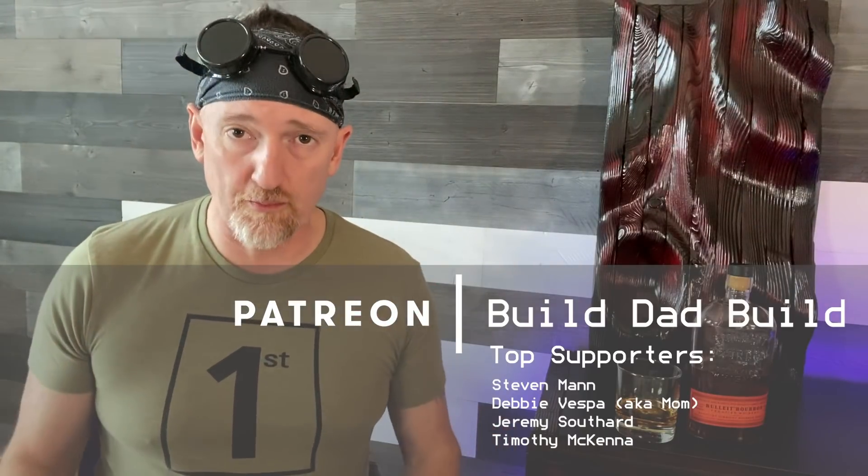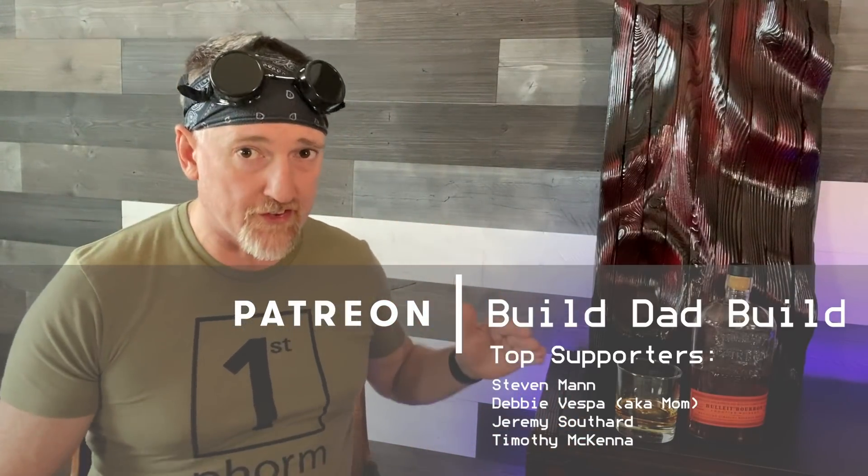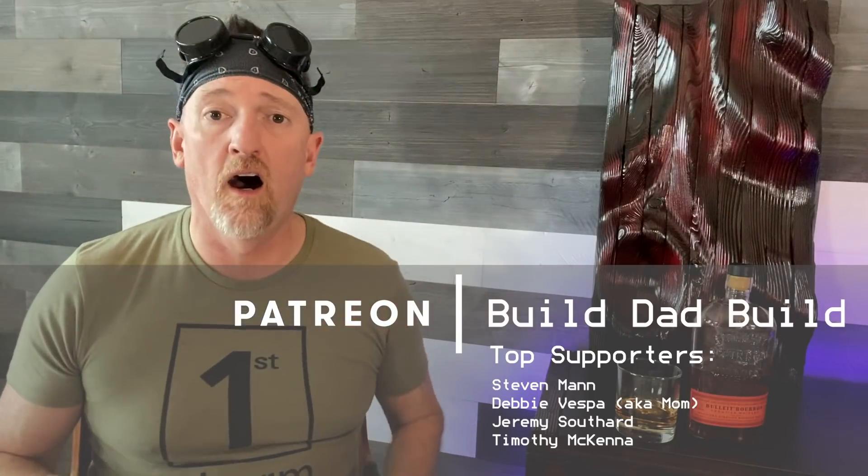Next I want to thank the real stars of the show: my Patreon supporters. Your continued support helps me buy materials, keeps me in whiskey, and helps me do this full time so I can get more videos out. Thank you so much, and an extra special thanks goes out to Mr. Steven Mann — you know why. And then the real real stars of the show are all you guys. Thanks for all the comments, thanks for everybody that subscribes. If you don't subscribe, consider subscribing — 75% of my viewers do not subscribe, so if you're seeing me come up recommended over and over, hitting that subscribe button would really help me out.